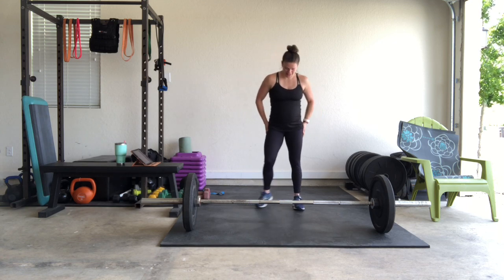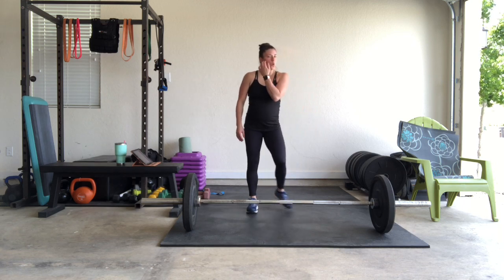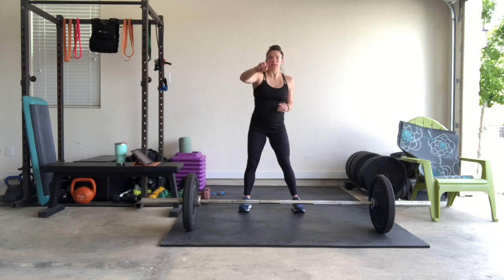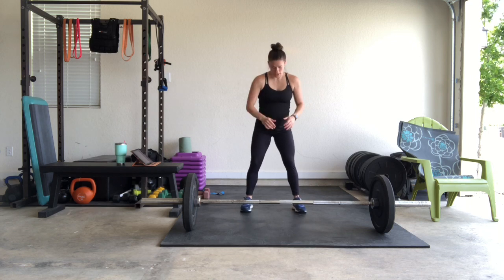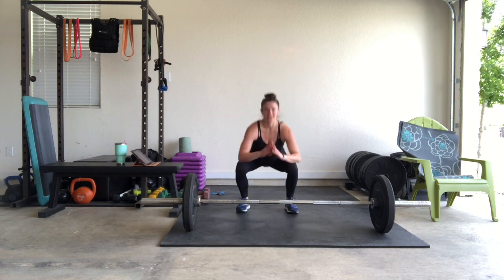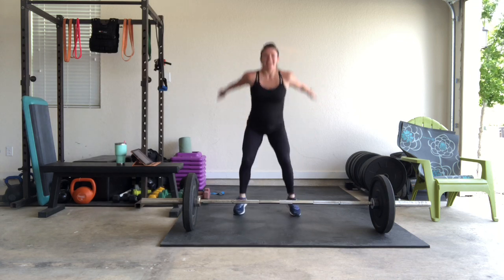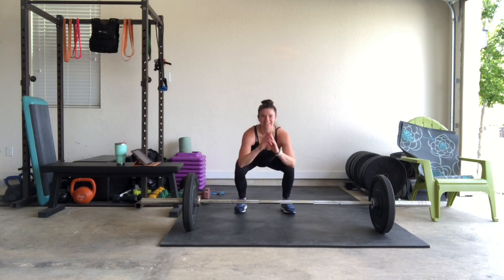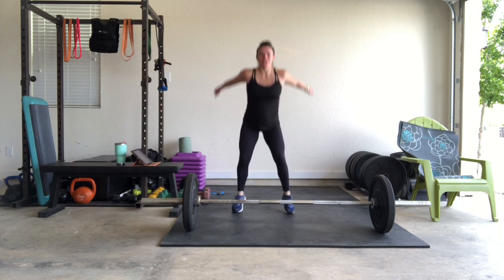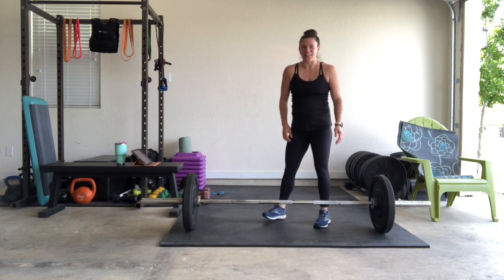In 3, 2, 1 — squat jumps! Counting through reps: 1, 2, 3, 4, 5, 6, 7, 8, 9, 10... 14. I feel it already!